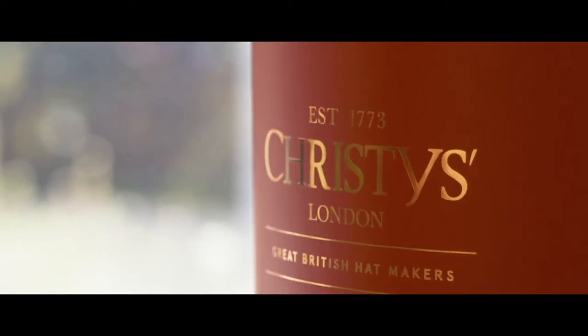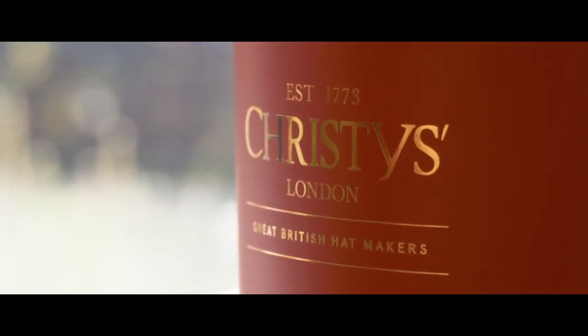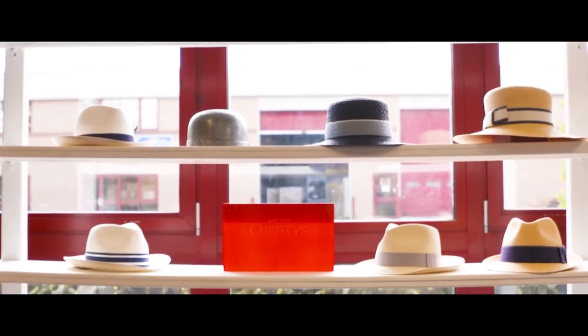Hi, I'm Steve Wright, I'm the CEO for Christie's. We're a 248 year old UK hat manufacturer and today we're going to show you how we make our Royal Ascot and Ascot official license collection here at our factory in Oxfordshire.